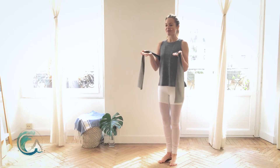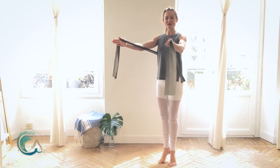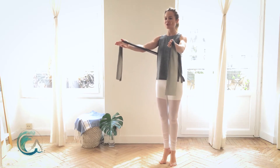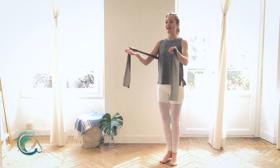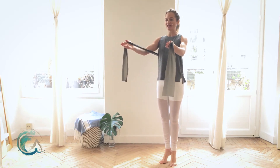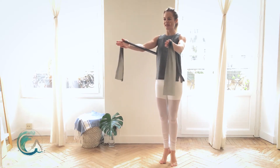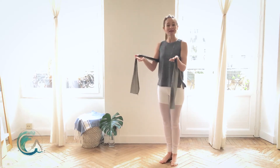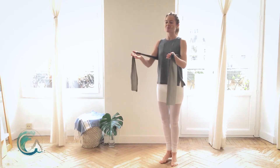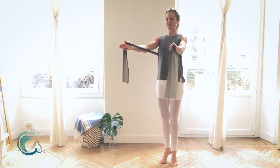Heels together, toes apart — you're going to hold pretty close in to your strap. Reach your arms forward as you lift up onto your toes; press your heels together. If you need to readjust your feet at the top, do so so your heels stay in contact. Then come down, wrap the backs of your legs together, squeeze your glutes, and down. Make sure you're in a breath pattern — don't hold your breath. As you lift up, really squeeze the backs of those legs together.